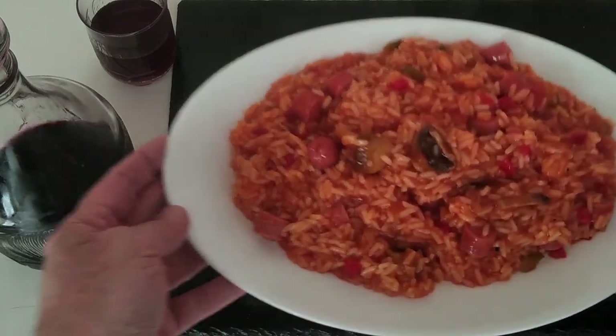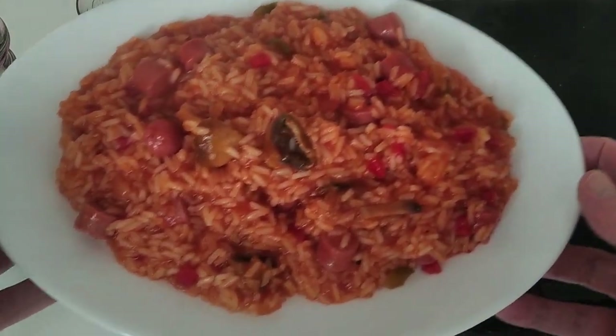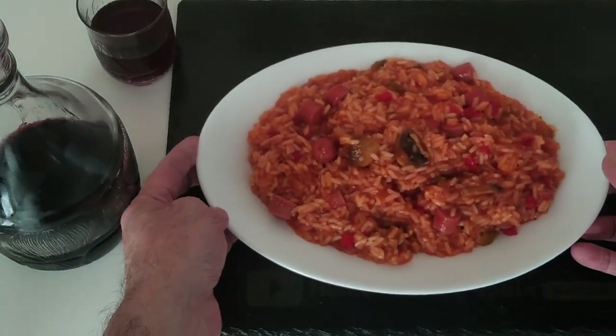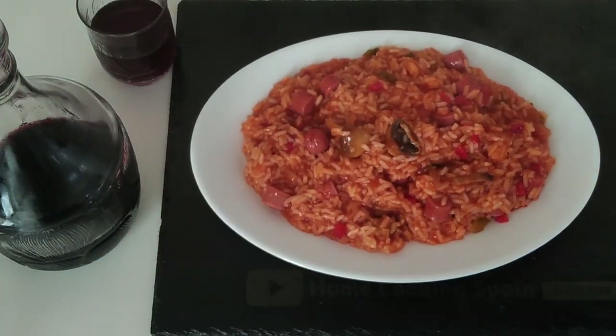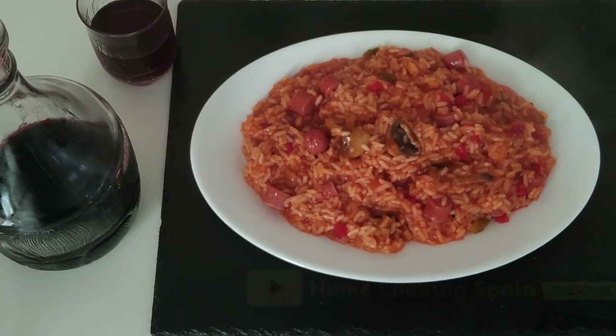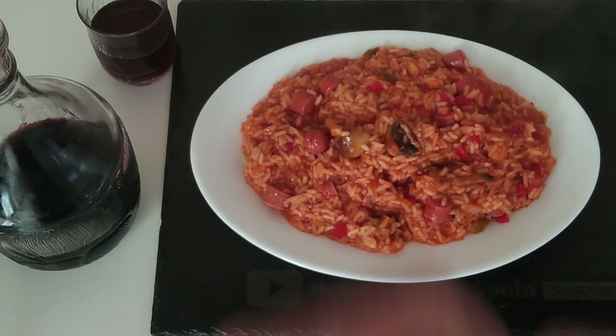Here is today's lunch — nice and easy. I hope that you enjoyed it. Thank you for watching, leave me a comment, leave me any questions, give me a like if you enjoyed it, and I look forward to sharing my next recipe video with you. Thank you for watching once again, and goodbye!